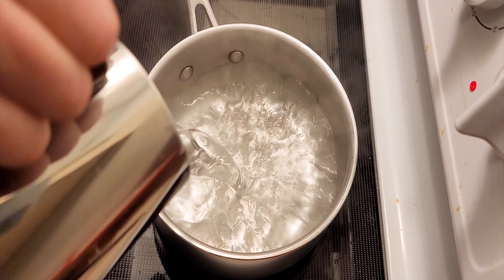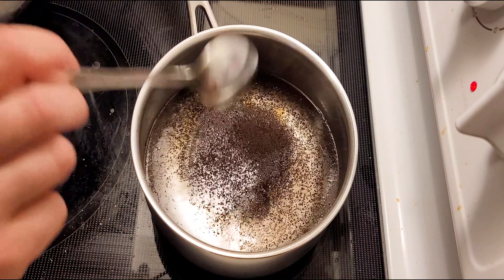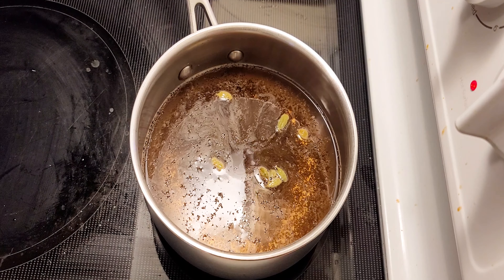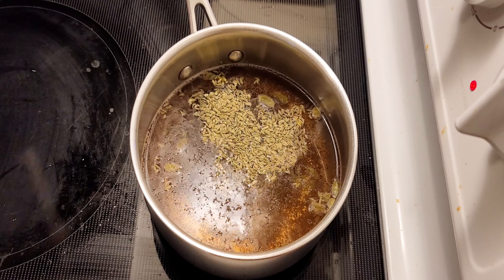I'm going to start by putting one cup of water in the pan, two spoons of black loose tea, around eight cardamoms, and a teaspoon of fennel seeds.